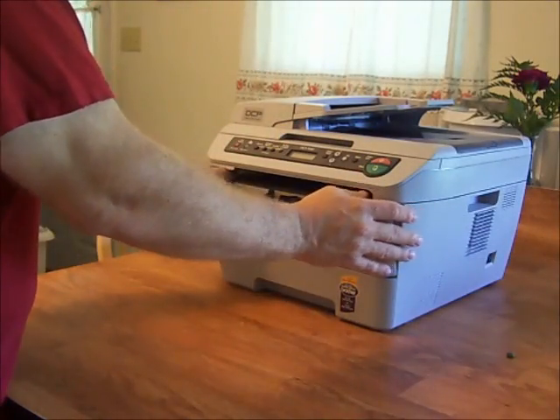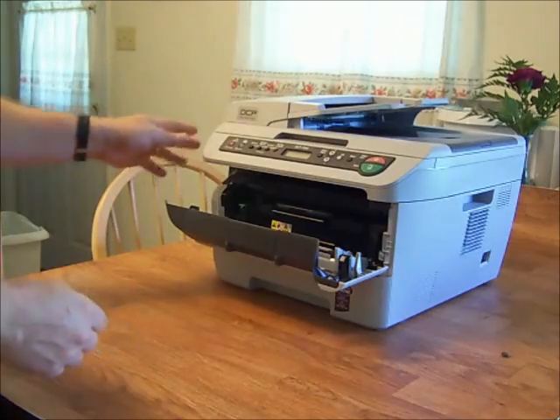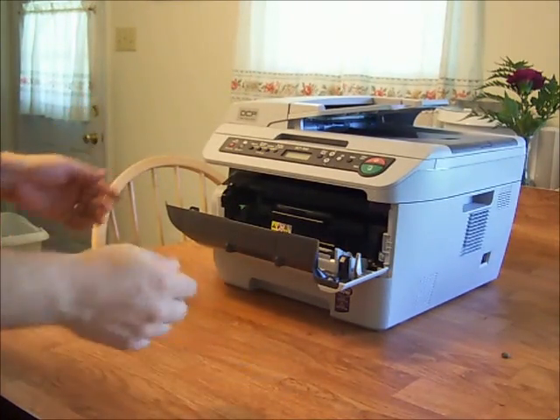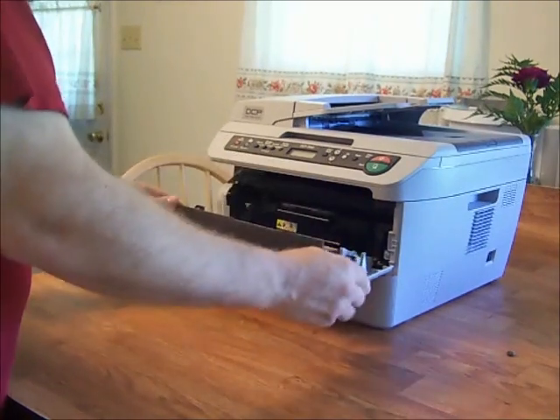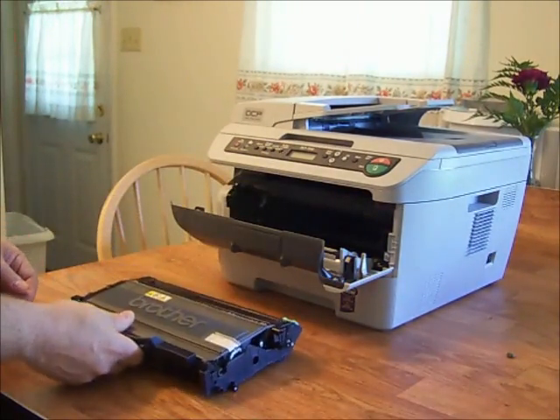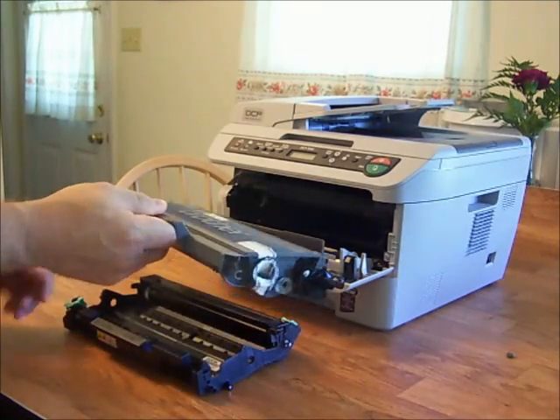All right, so all we're going to do — I have this printer, I've taken it out of the office and put it here in the kitchen just so it's easier to see. Open up the printer, take the cartridge out, press the green tab here and lift the gray part out.